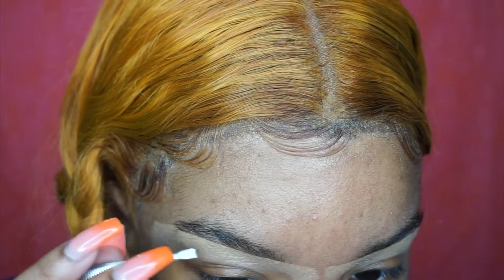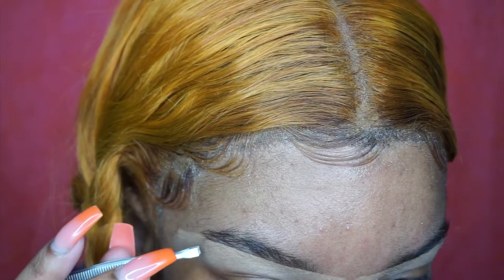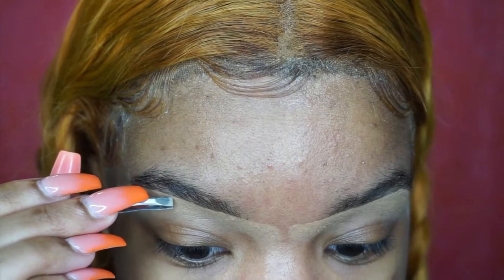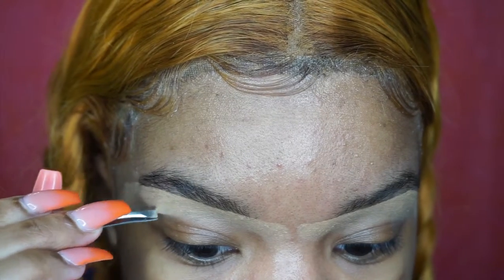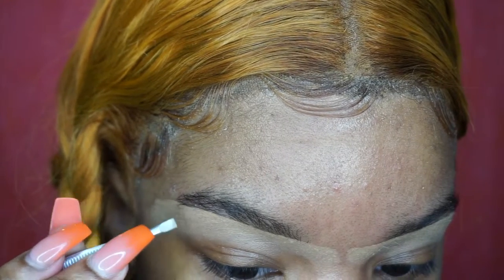Then I'm taking a tweezer and starting to pluck. Since I have that good line of concealer, I just know to pluck everything that's outside of the line. Any loose hairs outside of that brow line is where I'm going to be plucking — that's all I do.